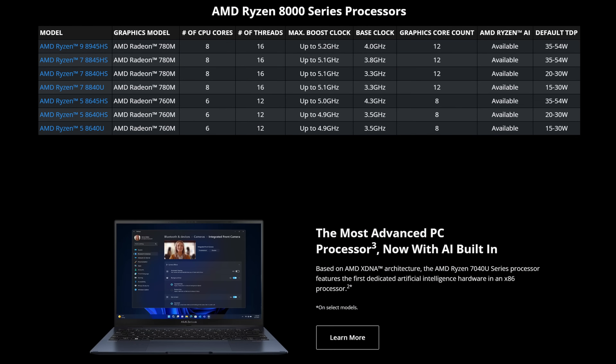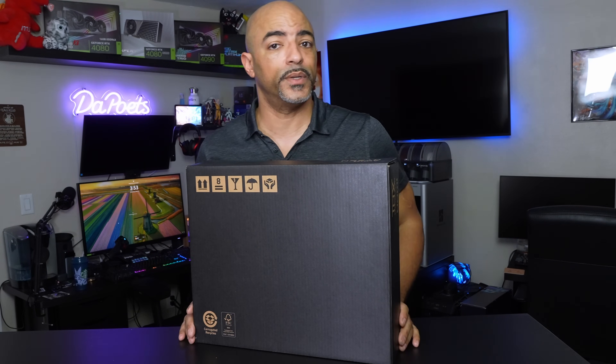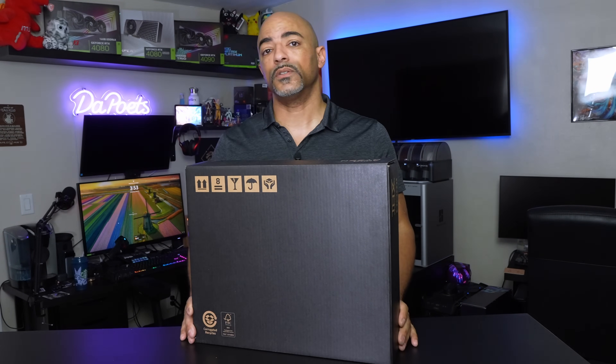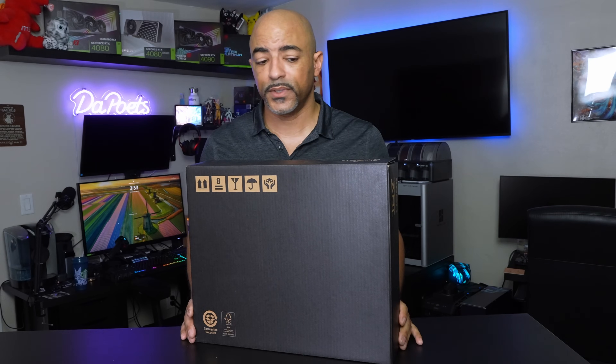This has some of the latest technology out there like Wi-Fi 7 and of course AMD's new Ryzen AI engine. AI is a very popular term these days but I'm going to show you how that's actually potentially relevant for what you're doing today. This is the new Razer Blade 14 laptop. Let's just get into the unboxing.